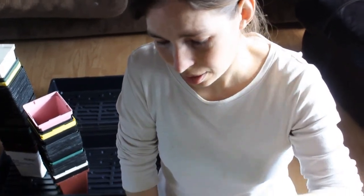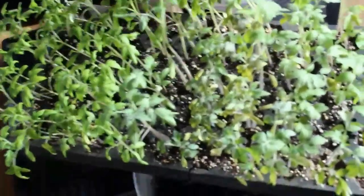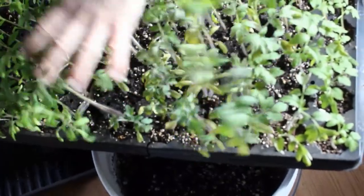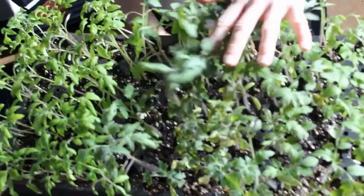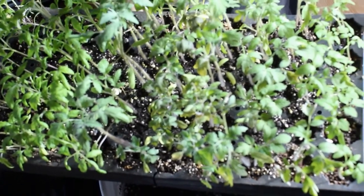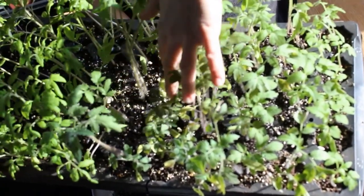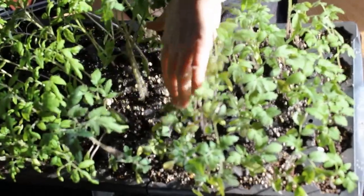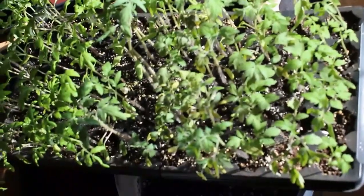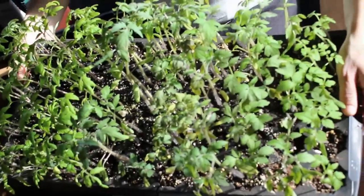Every year we end up sowing more than one seed in the pots, and tomatoes are like weeds. As you can see, mine are quite lanky at this point — probably should have been transplanted before, but they're going to be just fine. In these little one-and-a-half-inch cells, I've got two to three, and this one even has four. I'm going to show you how you can separate them — trust me, with tomatoes they're going to be just fine.